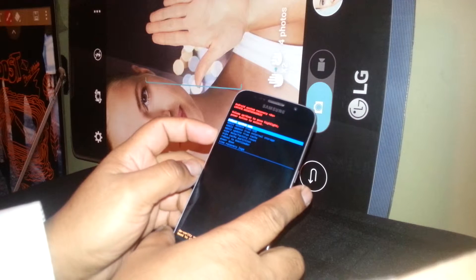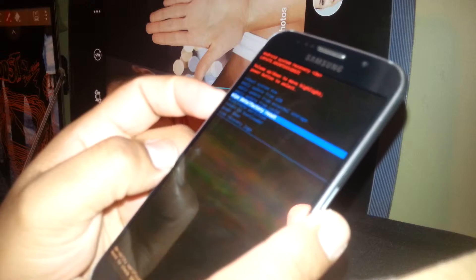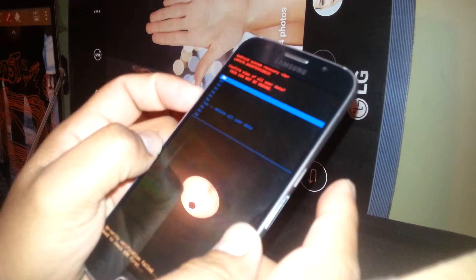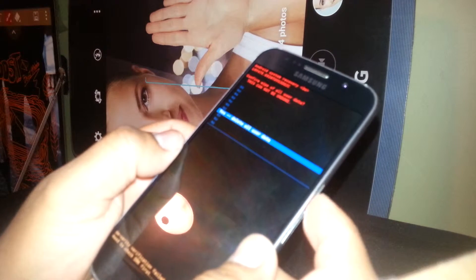Use volume down to scroll and highlight 'Wipe Data / Factory Reset.' Once highlighted, just press the power key to select it. Next, scroll down to 'Yes – Delete All User Data' and press the power key to confirm.